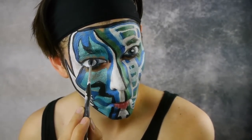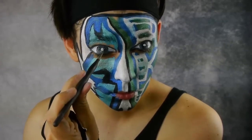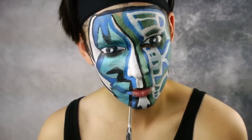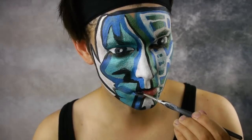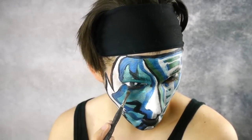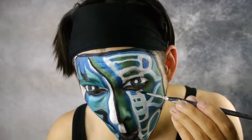Repeat the same process with the other eye. Next, fill in the lips with black face paint. Fill in the rest of the space around the eyes with navy blue on the right side and black on the left side.